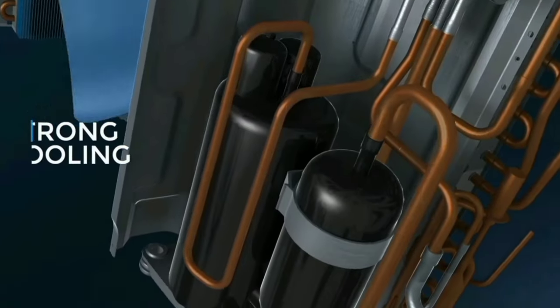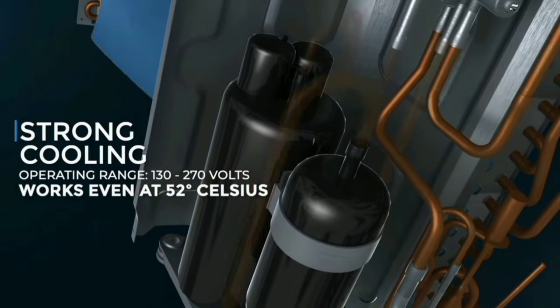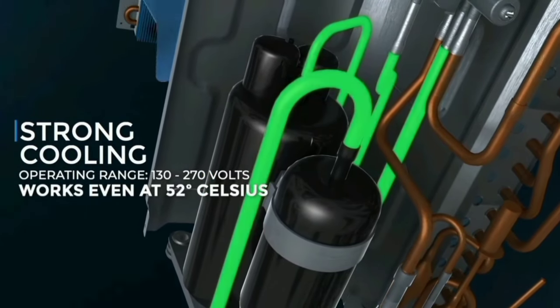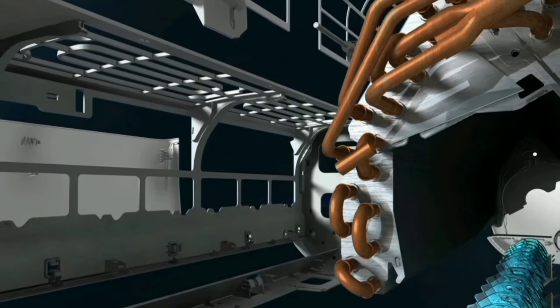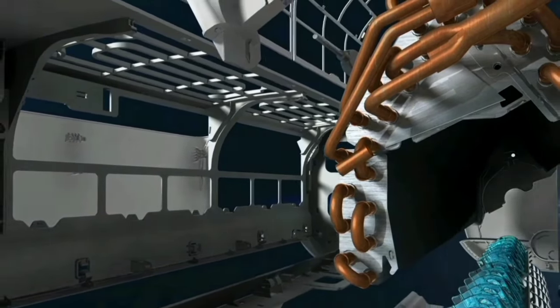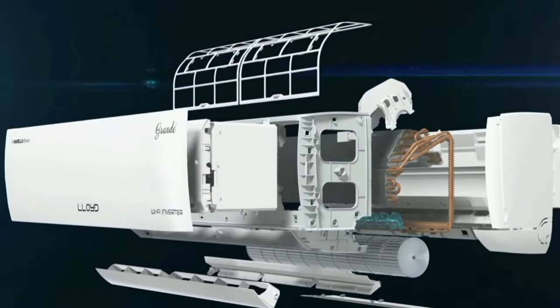There is a BLDC motor which allows the AC to run at minimum power, enabling power saving mode. You can also find copper condensers that help achieve faster cooling in the room.